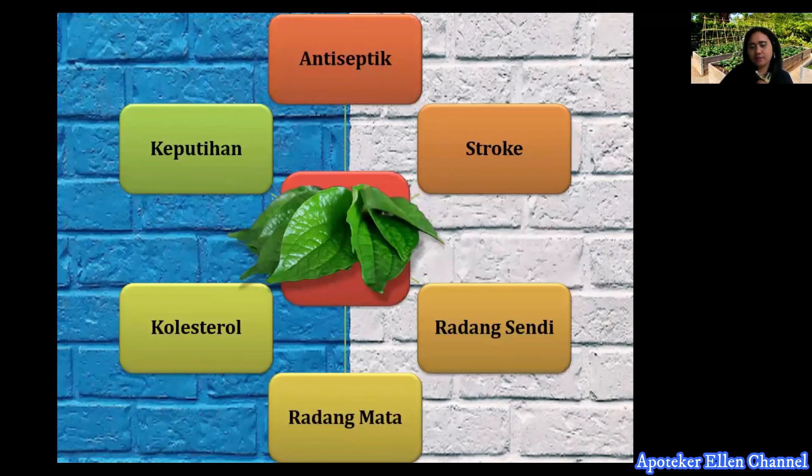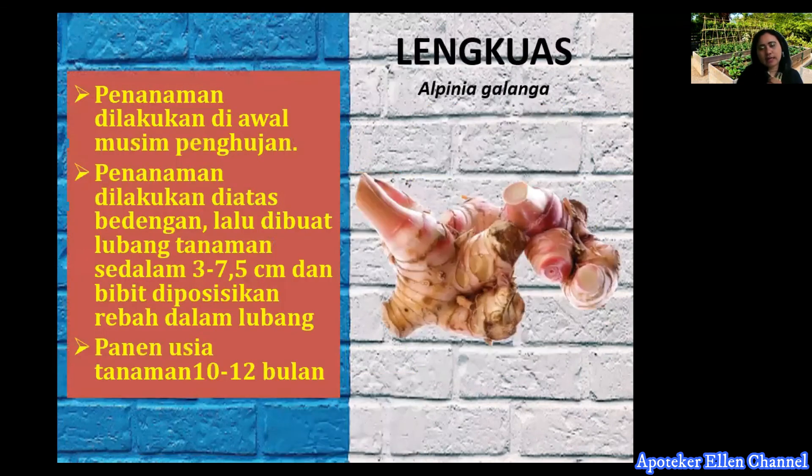Manfaat tanaman sirih: antiseptik, dapat mengobati bisul, sakit sendi, sakit mata, kolesterol, dan juga keputihan. Umumnya banyak dimanfaatkan untuk keputihan dan antiseptik. Untuk tanaman lengkuas atau Alpinia galanga, pembudidayaannya: tanaman dilakukan di awal musim hujan di atas bedengan, dibuat lubang tanam sedalam 3,5 cm, dan rimpang diposisikan rebah dalam lubang. Panen tanaman lengkuas dilakukan pada umur 10-12 bulan.